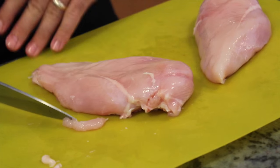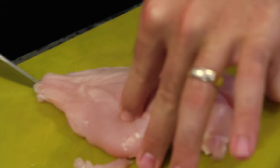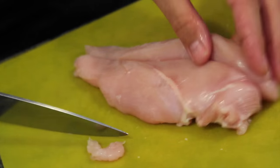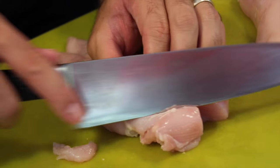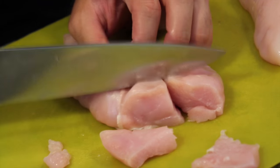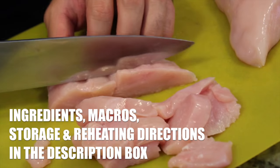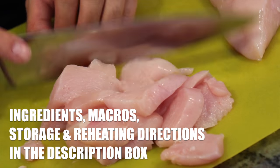So, cut your chicken. We're going to slice it in half. Nice big long strokes. We're going to cut it on a bit of an angle, cut through like so. Nice little chunks. Really simple.